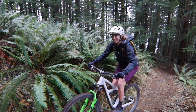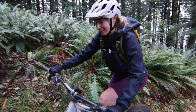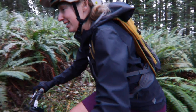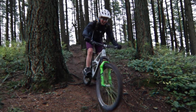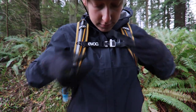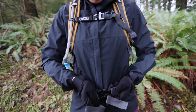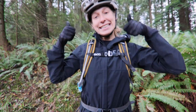On climbs, the airflow technology doesn't heat up my back, it's super comfortable, and sometimes I forget I'm even wearing it. On descents, it stays put and doesn't go anywhere. Like a typical backpack, it has two straps — one up top and one down below — so it doesn't move around. It's super comfortable and I've been really happy with it so far.